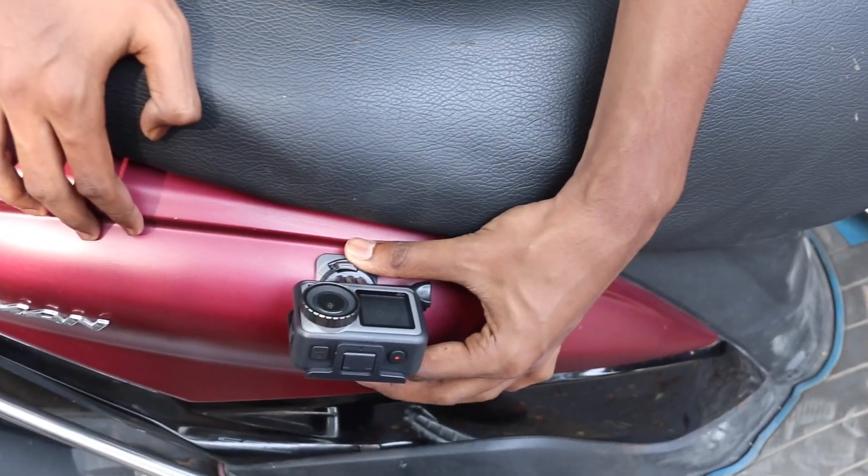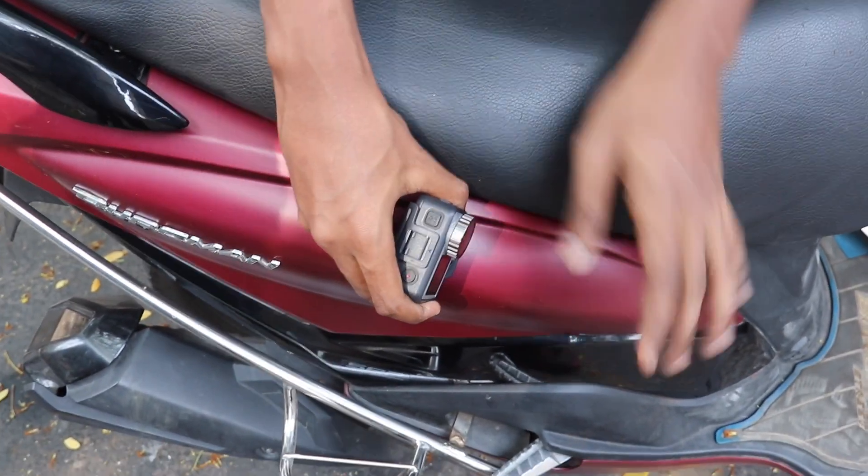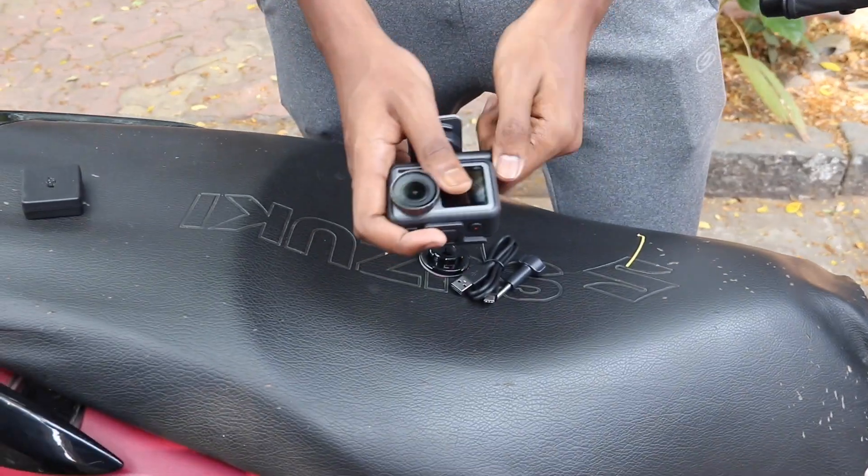You have to push it and it is ready. You can attach it like this — say it's a scooter. If you have to take a sideways shot, you can put it like this and it will cover the whole road.